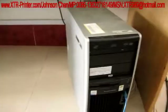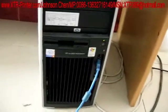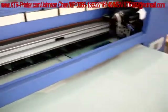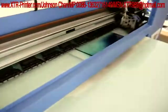The operation is simple, because a USB cable connects the printer and the computer, just like you use a common printer in your office.